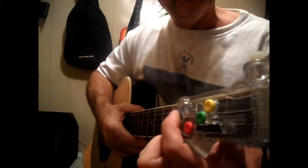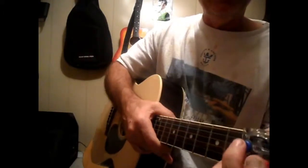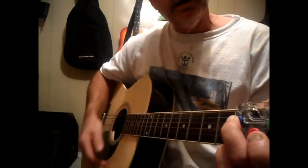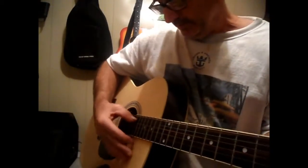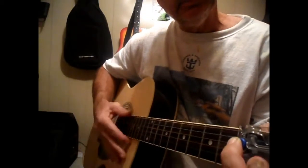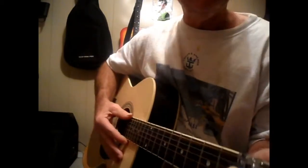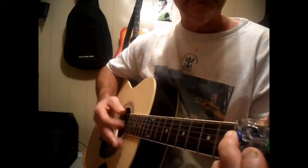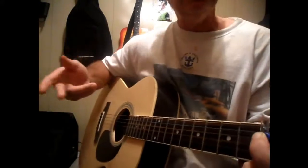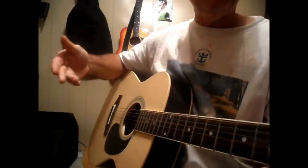We're only going to use this G button for right now — just that G button. All I want you to do is hold down that G button, pluck that first string, and then strum all the way down. Nice and simple. When you can do that eight times in a row without stopping, that means your muscle memory pattern has been established.